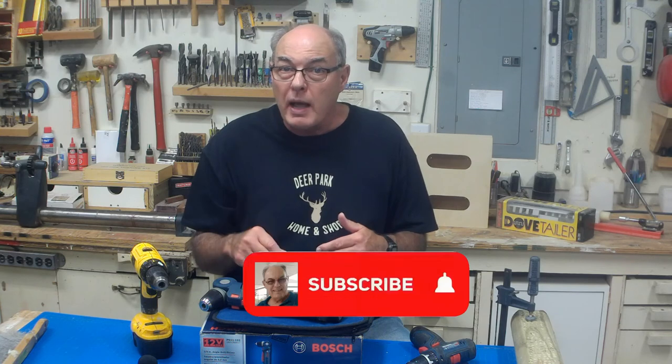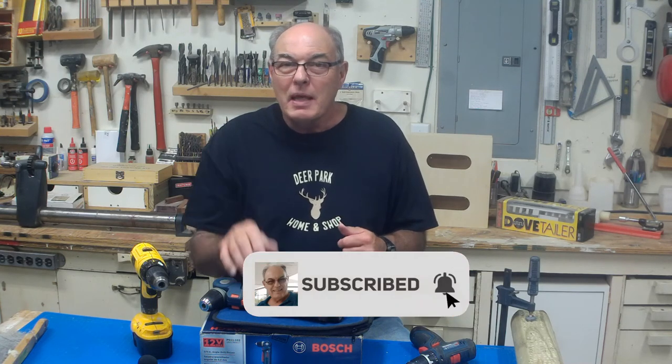Anyway folks, that's going to do it for today. If you've enjoyed this video, please go below and like it. We have more great videos coming, so be sure to subscribe and ring that bell. Questions and comments are welcome and I will try to answer you. Until next time, thanks for watching.